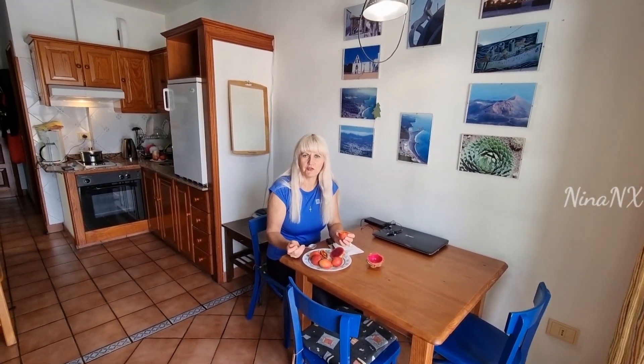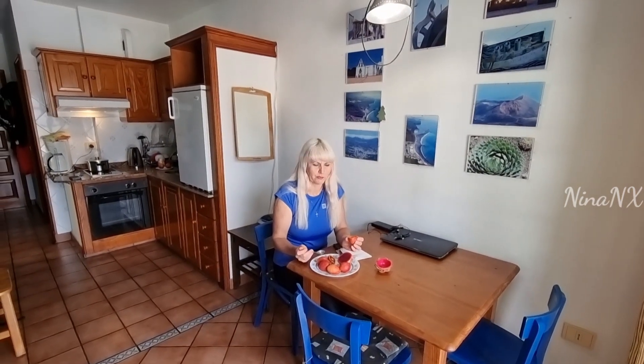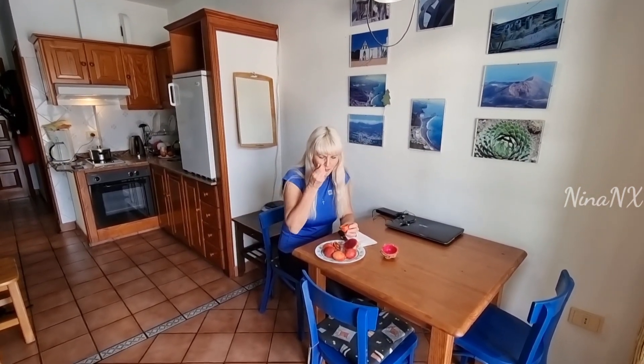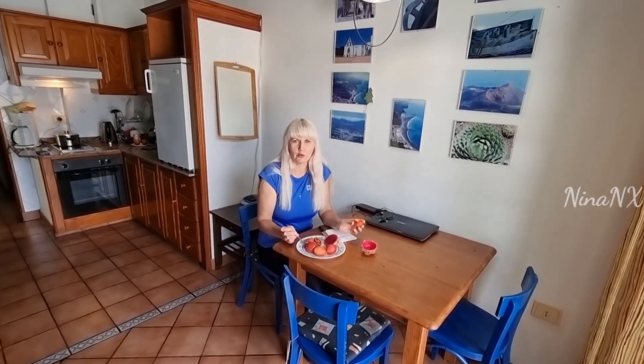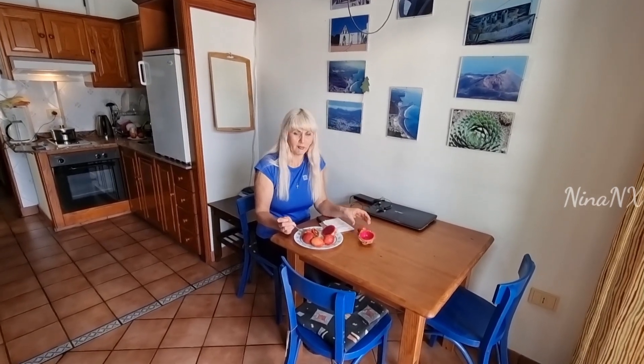It was very tasty. I recommend it to everybody. See you later — I will show you different fruits later. Now we are going to film the volcano. Bye.